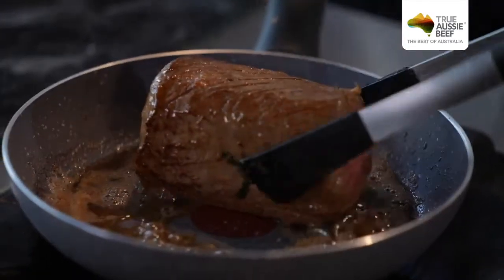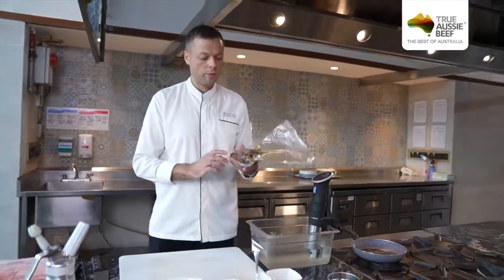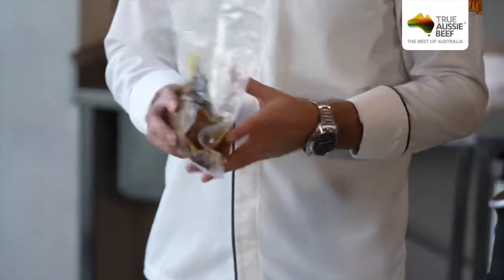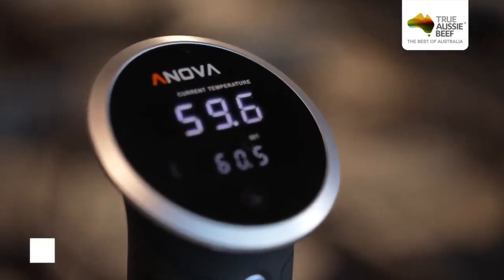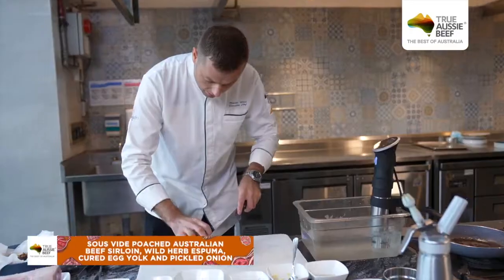Okay, once this is done, let's put it back in. So after searing, we put everything in a vacuum bag — just to keep everything clean. And then it's going to a low temperature water bath. Once it's cooked medium at 61 degrees, we are starting to cut.